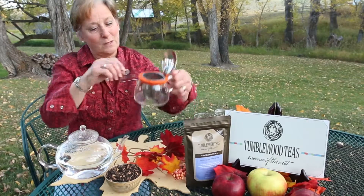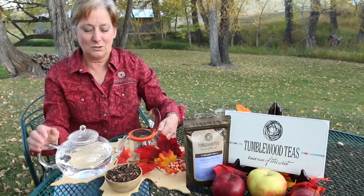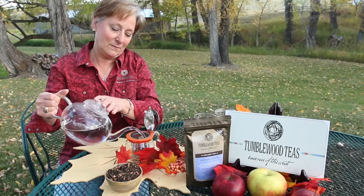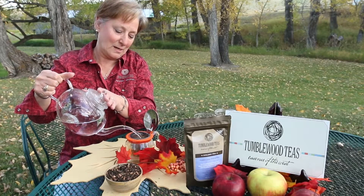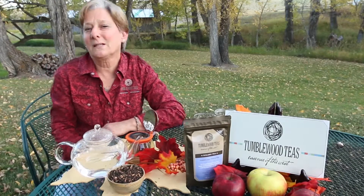We will measure tea into our favorite little glass bell pot and add just the right temperature water, which is 185°F, and allow it to steep while we sit and listen to the birds chattering and the leaves.